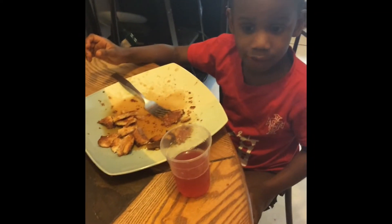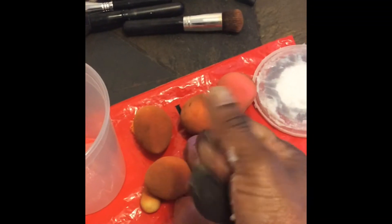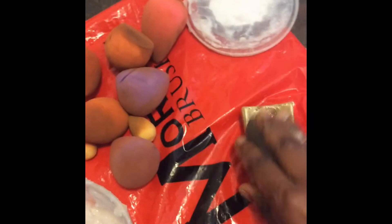Drew is home with me because he's not feeling so great, so he's eating over there. I'm taking the coconut oil and just massaging that into the beauty blender. Then I'm going to add a little bit of the soap as well, just to get that absorbed in there.